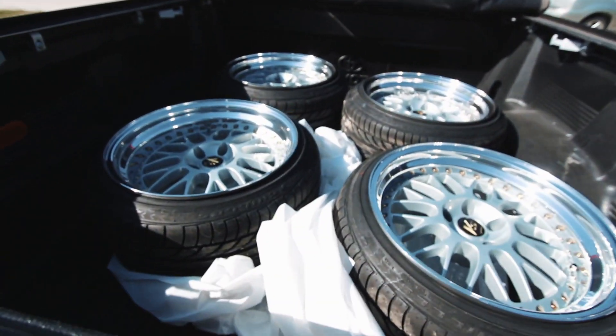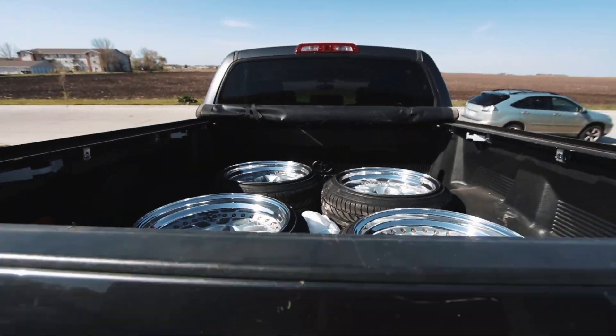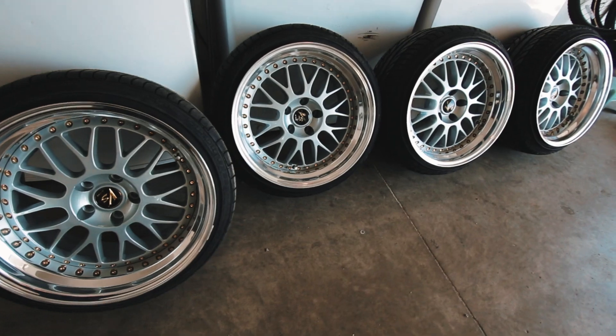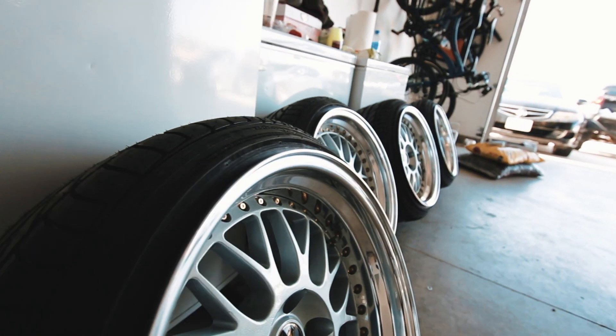All right so we just got home, and we got the car in the garage. Don't mind our dirty outfits — we just got done replacing a power steering pump on an Alexis. Highly don't recommend it; don't get a Lexus if you want to replace your power steering pump.